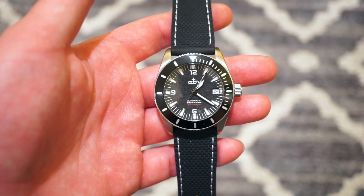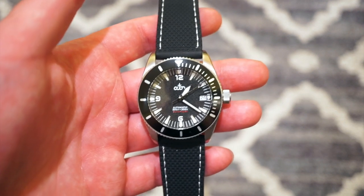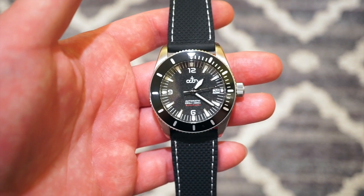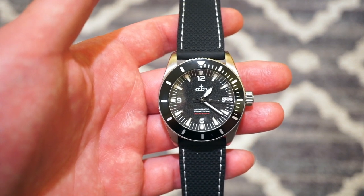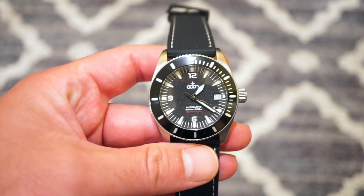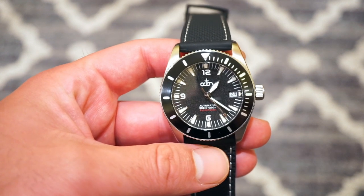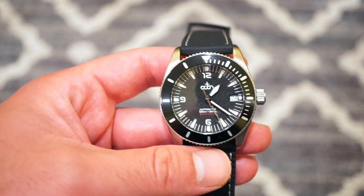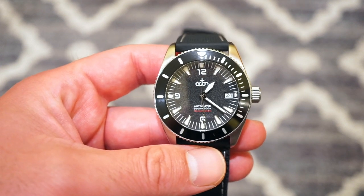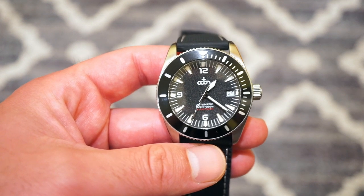Hello guys, welcome back to Watch Addiction Watch Reviews. Today we're taking a look at Octon Watches, based in Sweden. They're a micro brand that produces a lot of cool, unique dive watches. This is one of their limited edition runs of 300 pieces — the new Octon Black Fisken, a very Swedish name. It's a dive watch, 300 meters water resistant, and it sells for around $345 from their website.